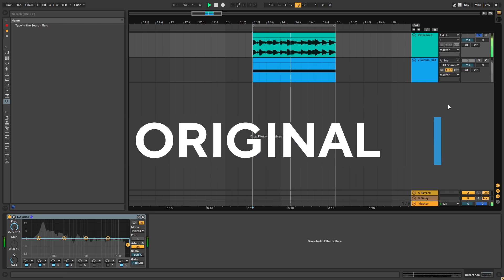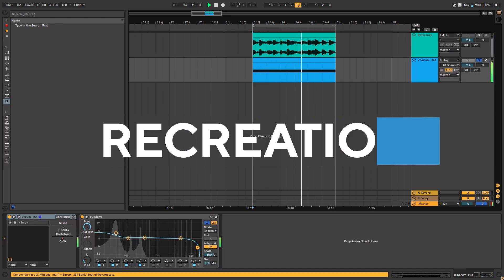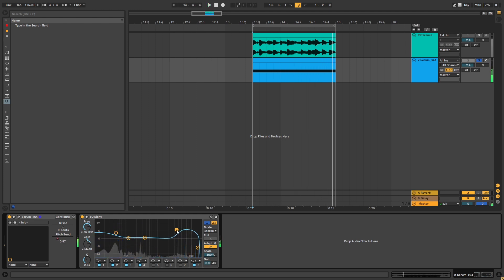This is the original version, and this is the one we're gonna be making. The main two things we want to accomplish are the sub and those high weird frequencies — those ones.